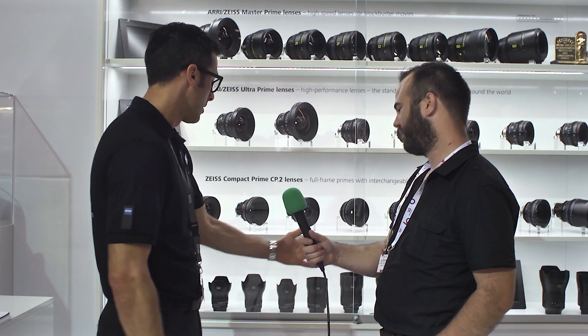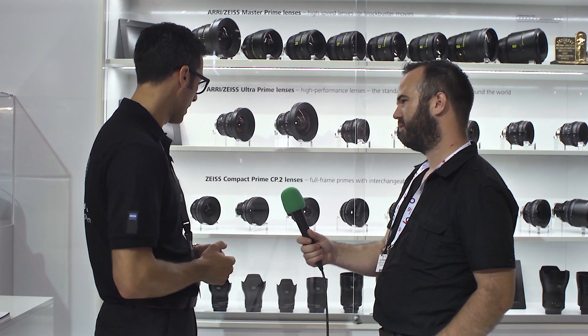The Milvus line — for those who don't know — is offered with either a Nikon or Canon lens mount. All three new lenses will start shipping at the end of October. The price is between €2,000 and €2,500 per lens.